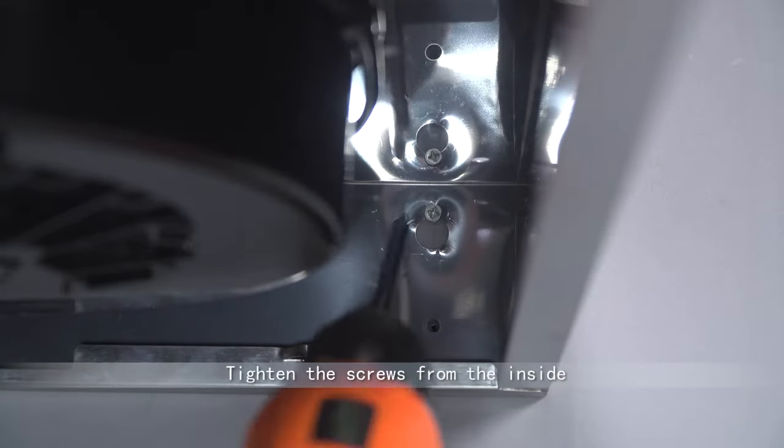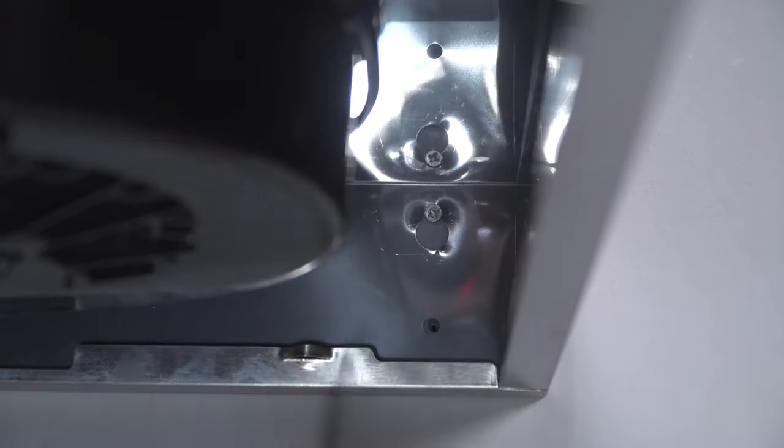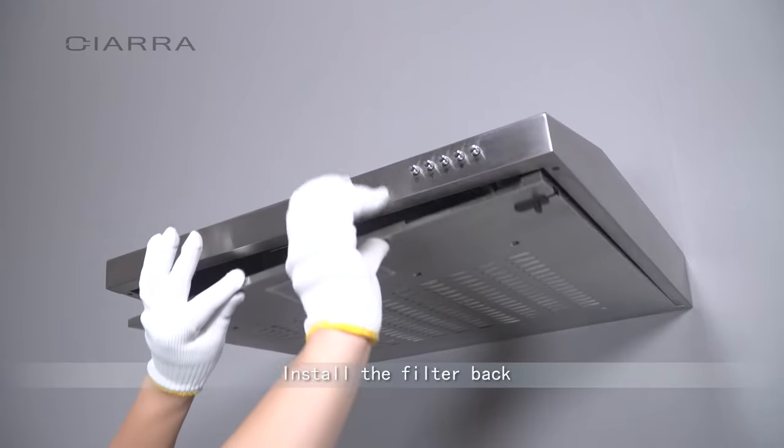Dismantle the filter. Tighten the screws from the inside. Then install the filter back.